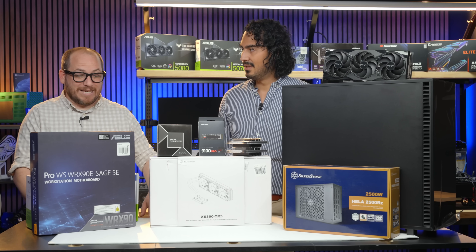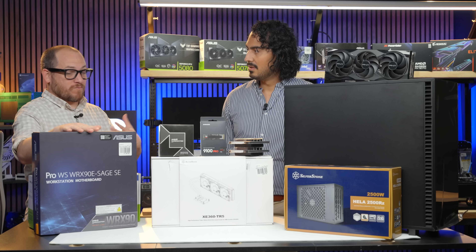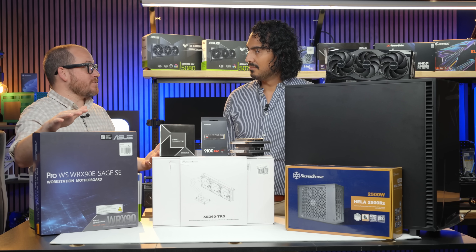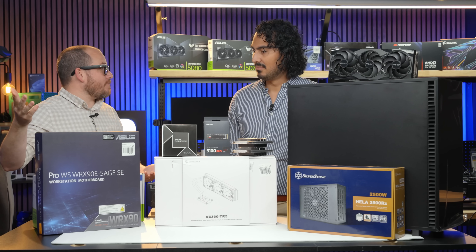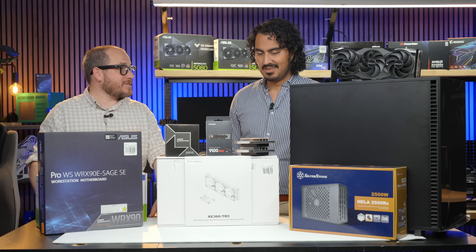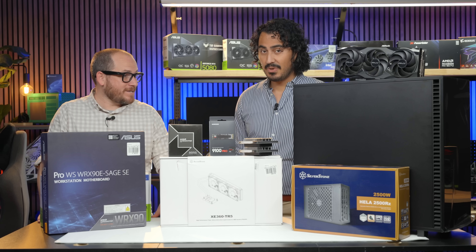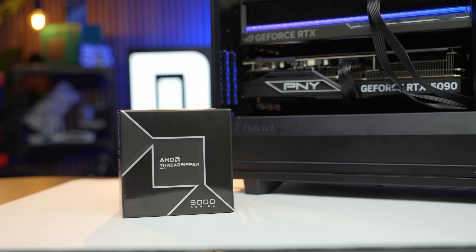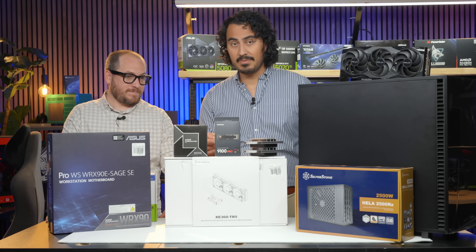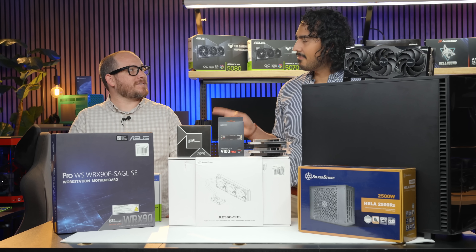This motherboard has server-grade IPMI, which means we can remote in from anywhere in the world — get into BIOS, turn it on while it's off, all from anywhere. This is really going to be a multi-use workstation. We pulled out all the stops for this build. For the CPU we went with the 9965WX — 24 cores, 48 threads.